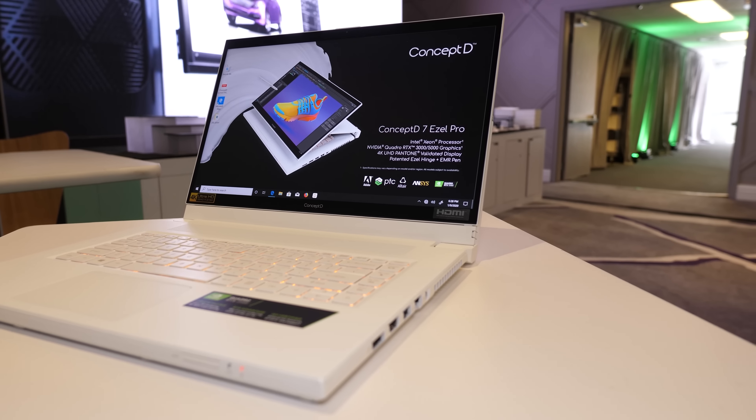Let me know what you thought about these new laptops from Acer, and I'm really interested in particular to hear what you think about them not having refreshed Ryzen gaming laptops. And finally if you're new to the channel, get subscribed for the rest of my CES 2020 coverage.